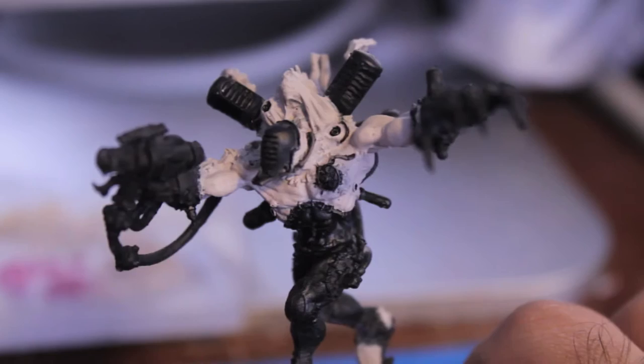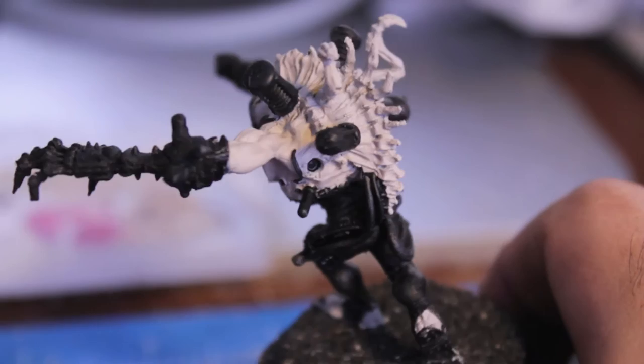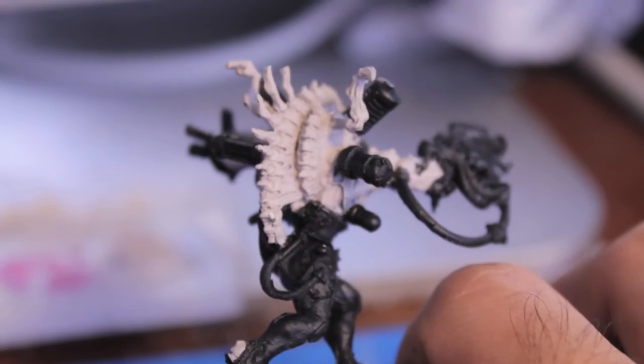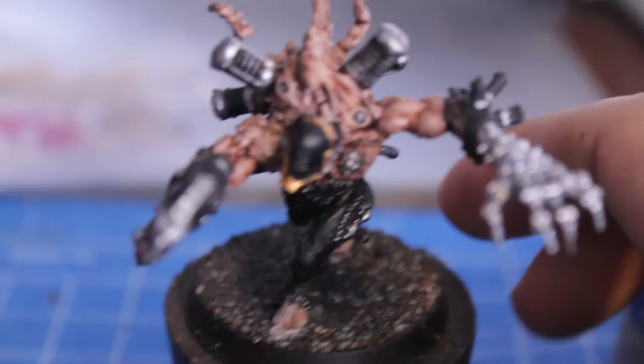I've painted all the skin areas on the model with Deneb Stone. Now I'm going to go over all of the skin areas with Ogryn Flesh wash. That's going to get into all the recesses and pick out all the detail — it's one of my favorite washes to use with Deneb Stone when painting anything alien or undead with this pale color scheme. I've also picked out details in black before doing the wash, such as the outlets in the shoulders and the wires, cords, and cables feeding into his body, so it would be nice and clean when we put the Ogryn Flesh wash over.